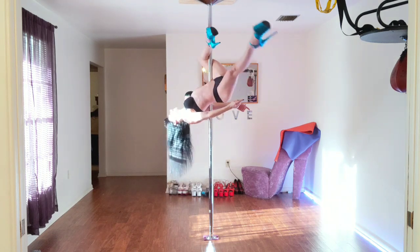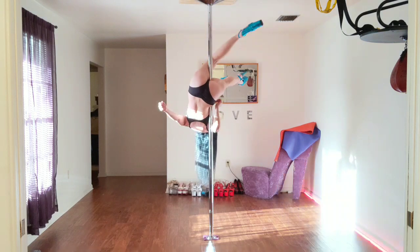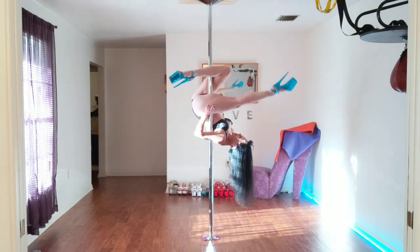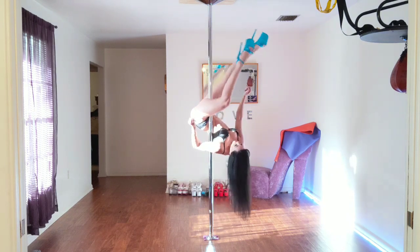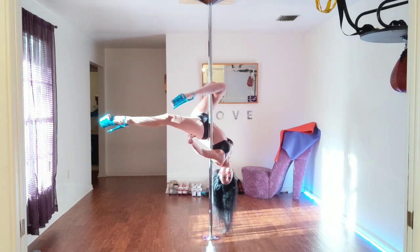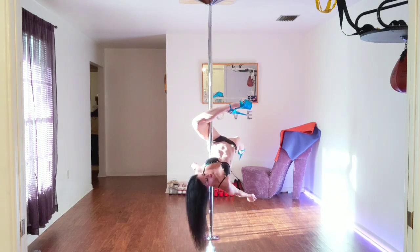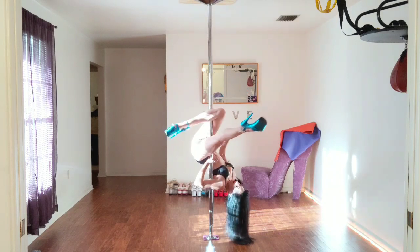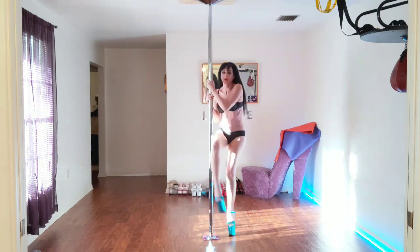To switch for windshield wipers, I'm going to bring my foot behind my head and then switch. Then come out, bring the foot behind the head again, then switch. Foot behind the head, then switch. Because the foot comes behind the head and then you switch. Foot behind head, then switch.